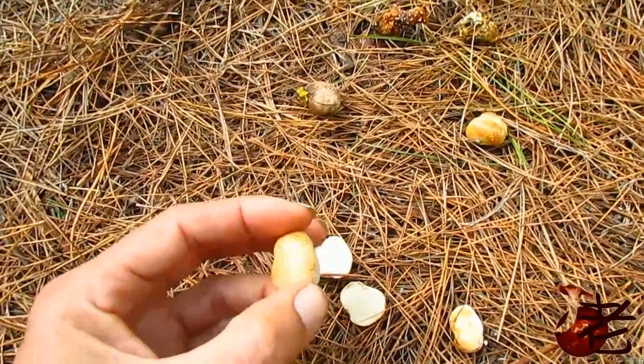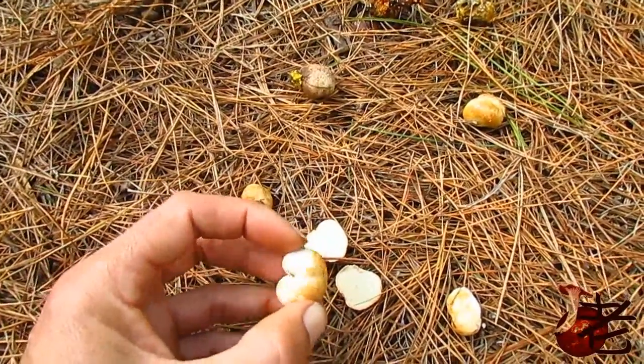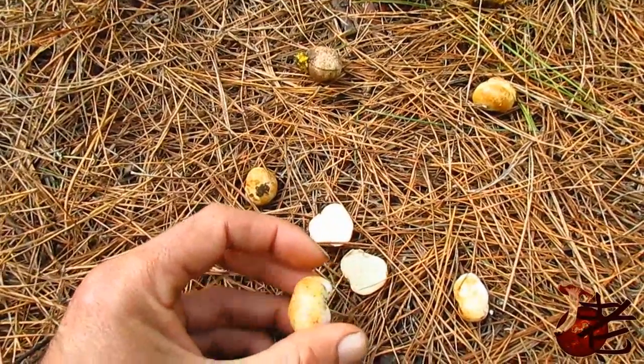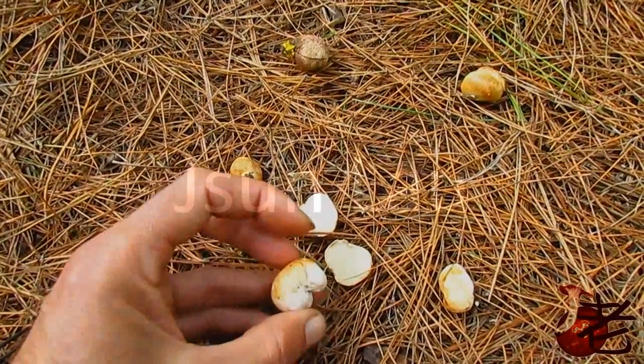It's got that little bit of yellowy gold on them when they're young. You don't want to confuse it with the scleroderma, which will be black when you cut them. I think it's very nice.